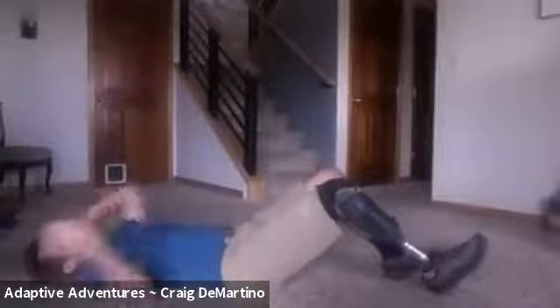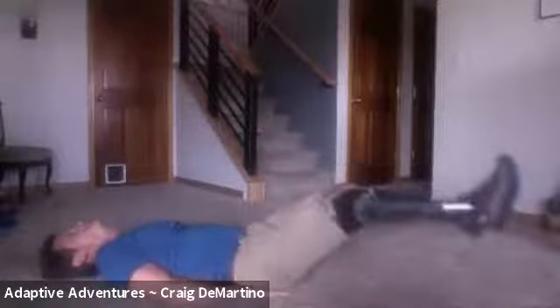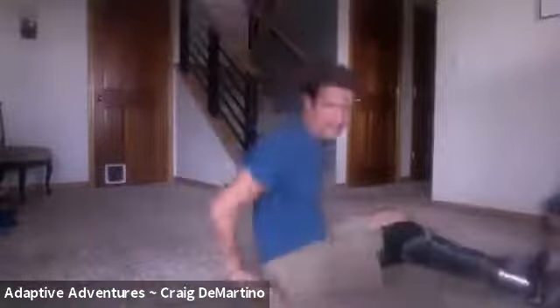And the last set of knee kips — 10 of those. Here we go: one, two, three, four, five, six, seven, eight, nine, ten. Excellent.